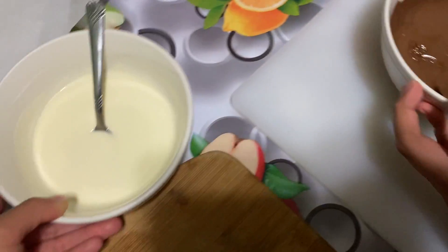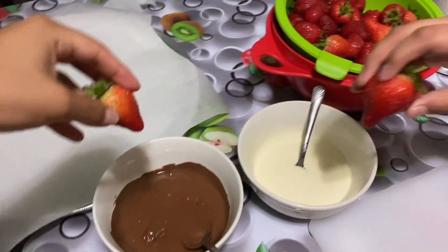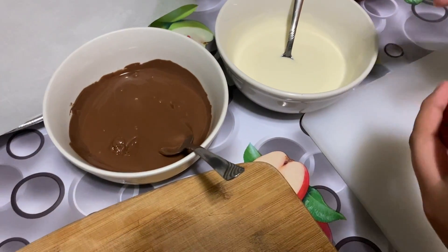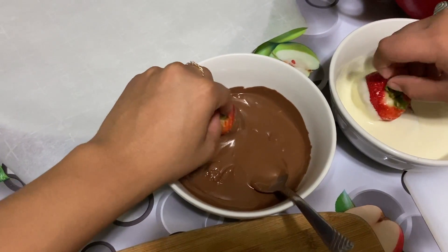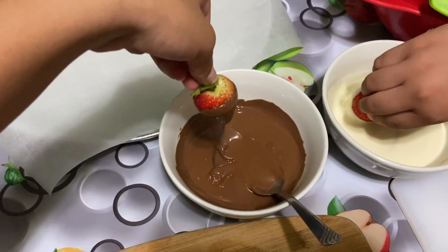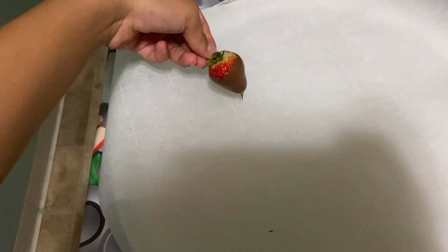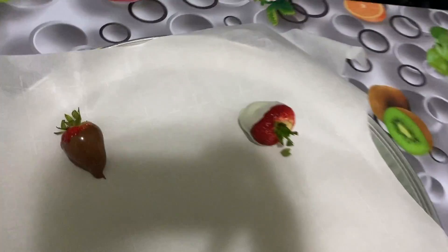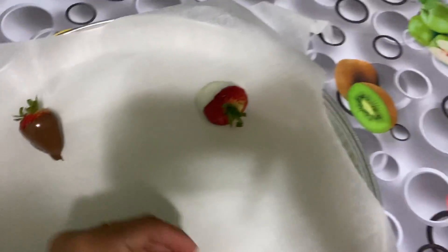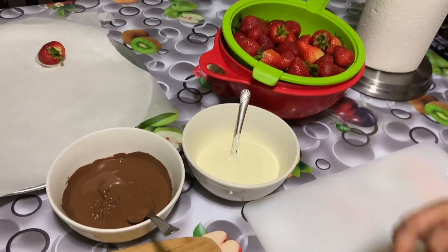I'm teaching him how to make them. Grab a strawberry and dip it — try to get it evenly. You go in and turn it all around, just a little bit, try to get it all, and then take it out. Try to keep the leaves attached, and then just lay it down.